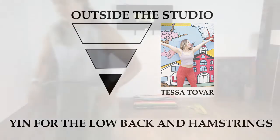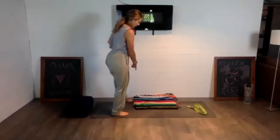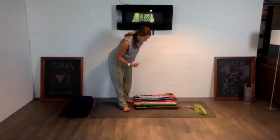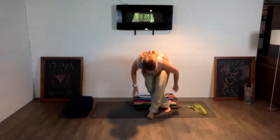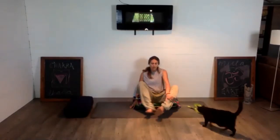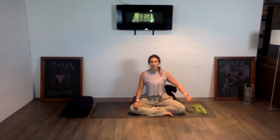Find a comfortable position in your seat, let it be supported. I'm going to sit on a pile of blankets — you can sit on a bolster, a chair, or if sitting on the ground is uncomfortable or there's something going on in the knee or ankle joint, just grab a chair and sit tall. Feel your sit bones, right and left, settling into your seat.